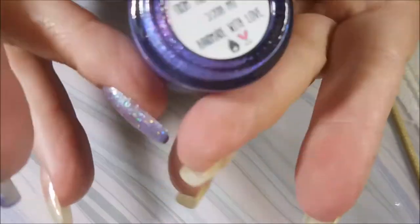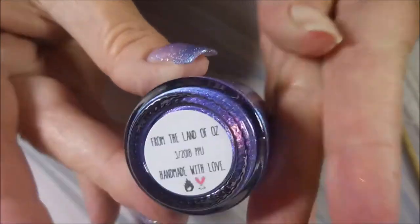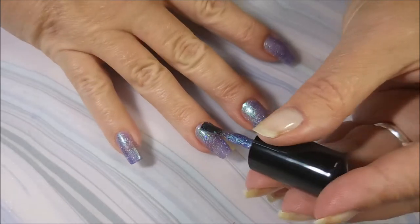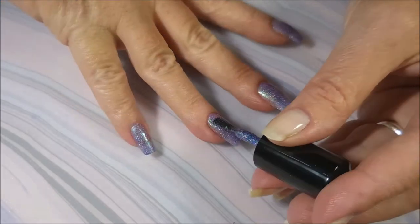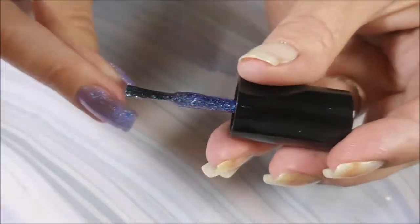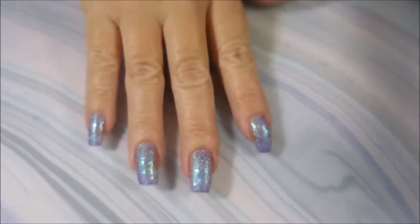I'm going to start off with this Polished for Days. Of course, you guys know it's not just going to be a manicure, and that's from the Land of Oz. I picked this up from the Polished Pickup in March. It just arrived a little while ago and I just could not wait to use it. It is just so fairy-like. It is purple, it is blue, it is green. It is crazy pretty. And that is the first coat.